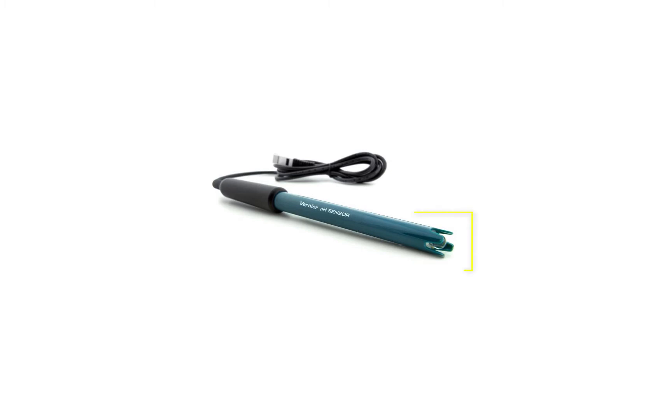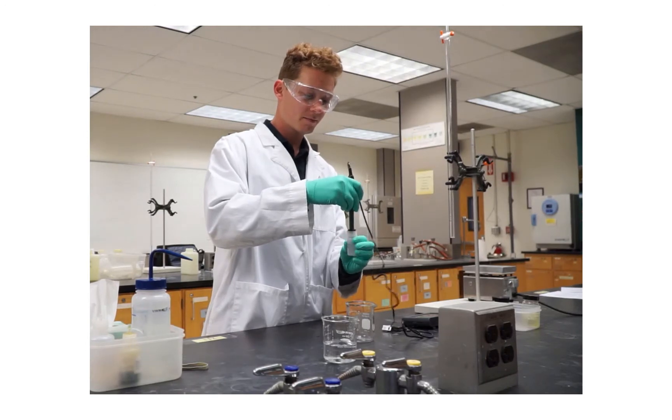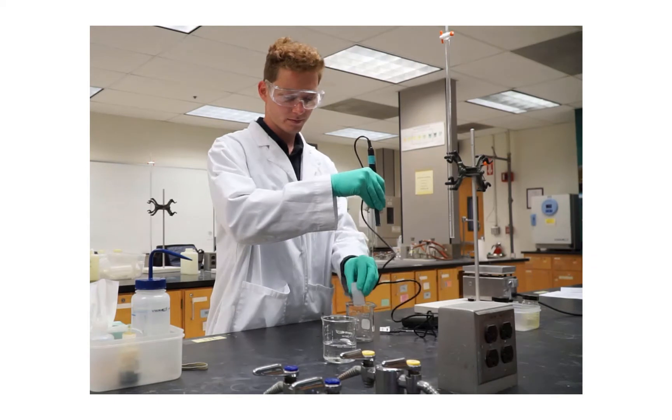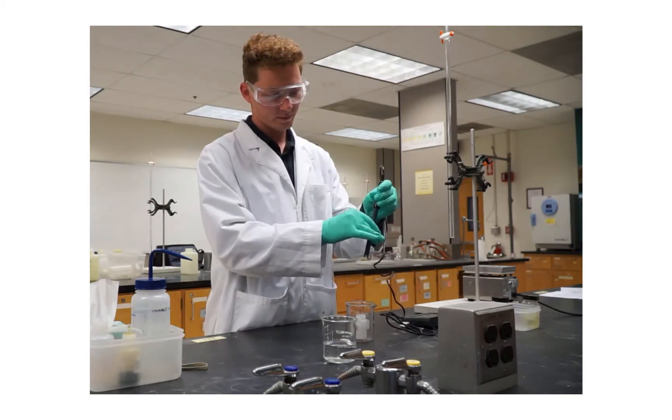a glass bulb. It must be in contact with the solution we're measuring. Be very careful that the glass bulb is not broken while working with this probe. You want to make sure that this pH sensor is always stored in the pH storage solution shown here.